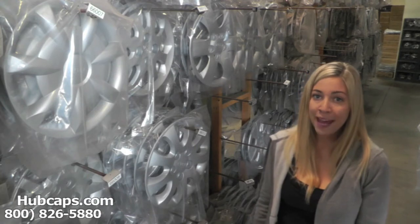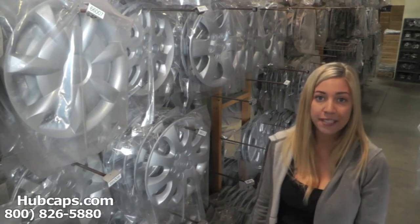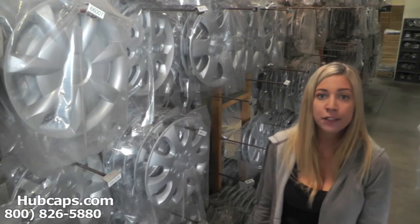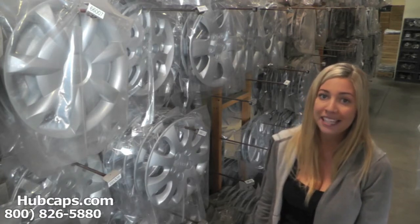Hey everyone, it's Brittany from Hubcaps.com. Today's video was made for all of you looking to replace your factory original Suzuki Swift hubcaps and center caps. You definitely came to the right spot.